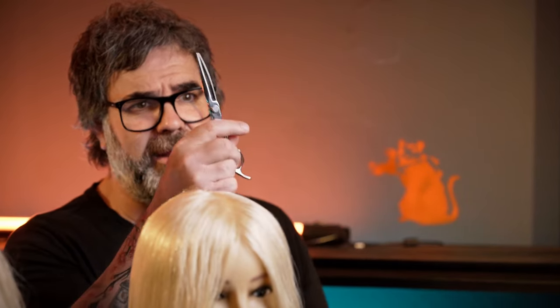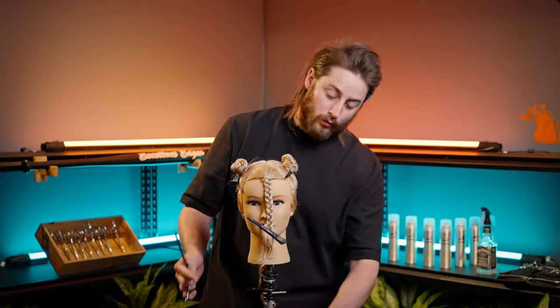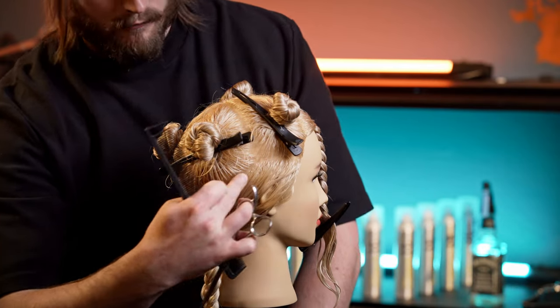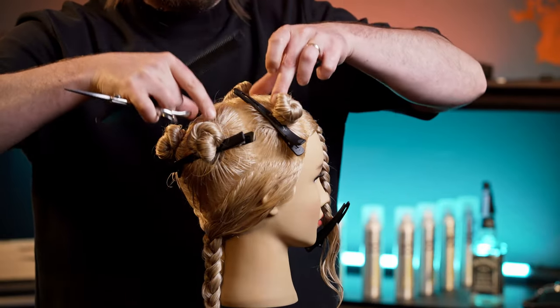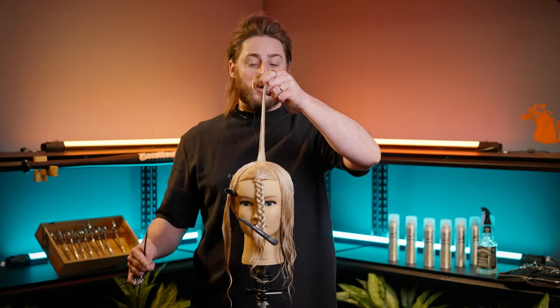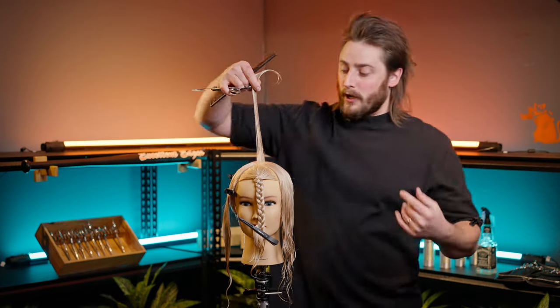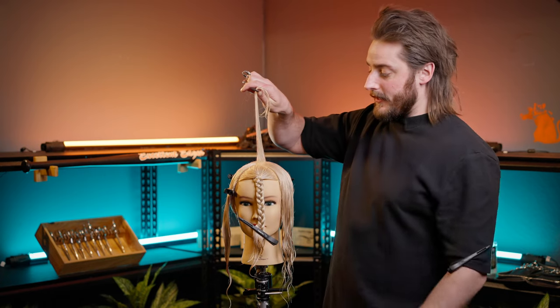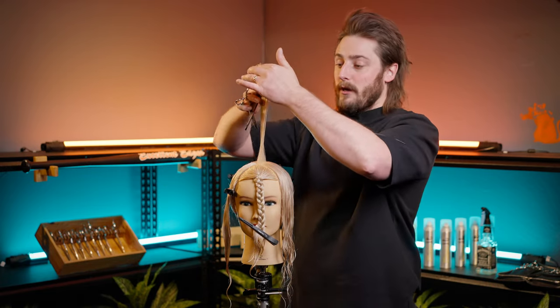The scissors we're going to be using today are the Stingray and the Manta Ray, and we'll also introduce the Anaconda. For sectioning, we have a triangle fringe section taken to the outside of the eye, a center nape all through the middle, and an ear-to-ear section on the side. We've also taken a radial section all the way through on the ridge of the head to segregate the underneath from the top. We'll tackle length at the very end and work on the internal texture first.